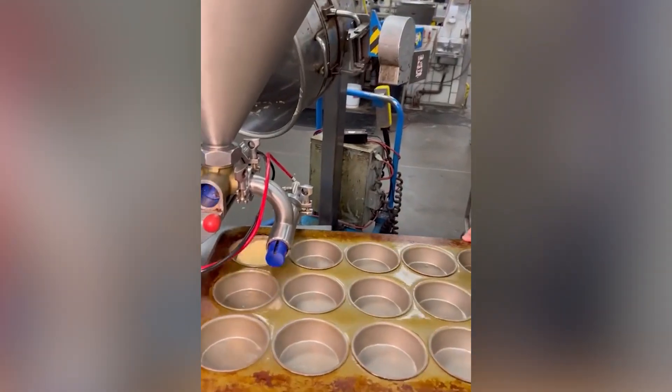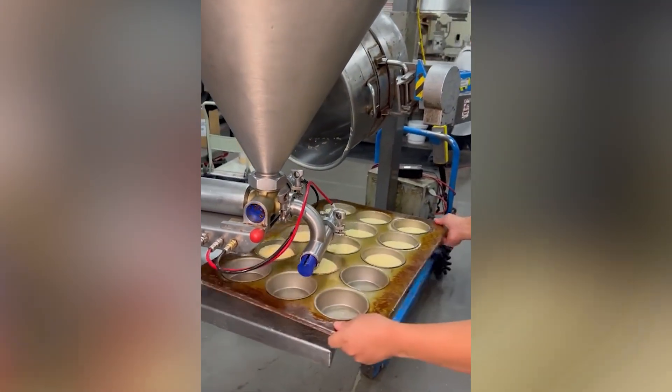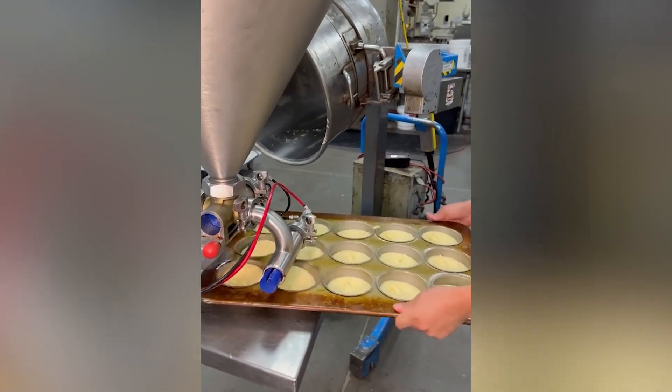We can find machines in any industry these days. We can see them in food and beverage too. Now the raw biscuit is ready for baking.